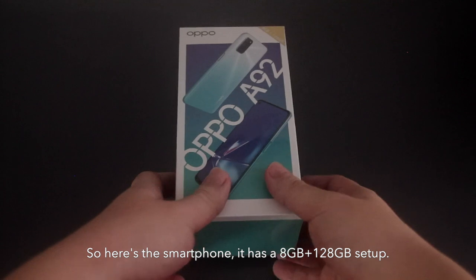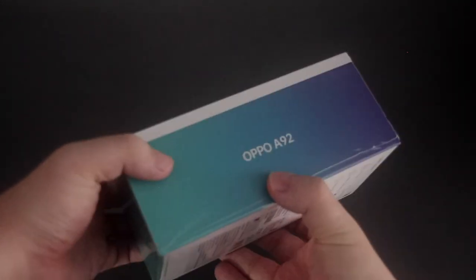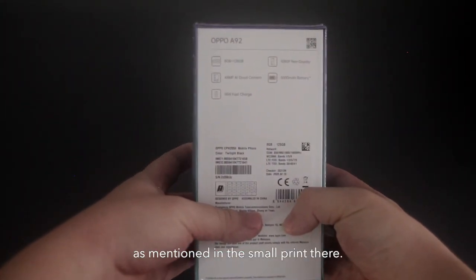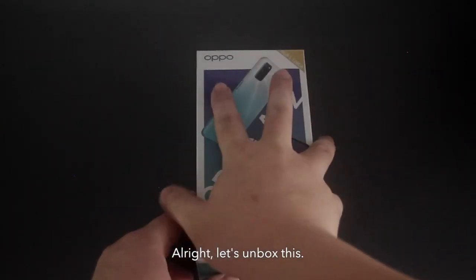So here is the smartphone — it has an 8GB and 128GB setup. This is the Twilight Black variant. Alright, let's unbox this.